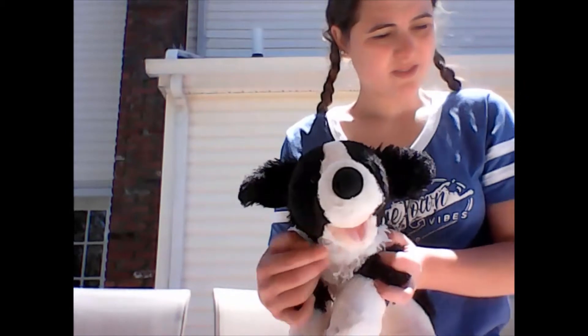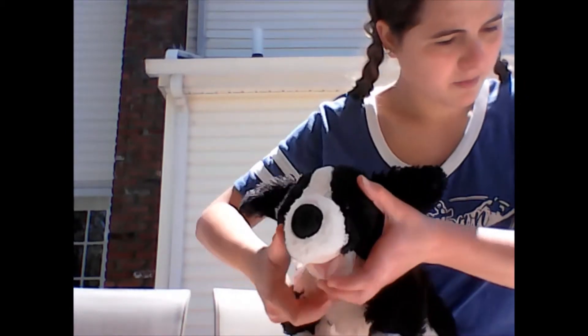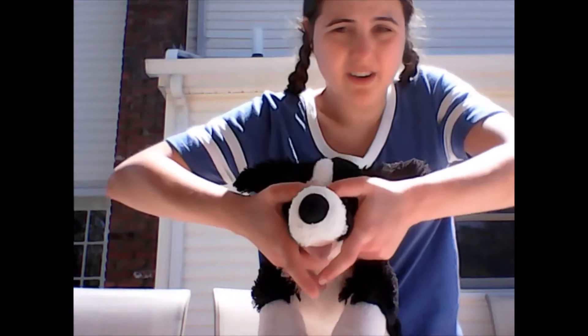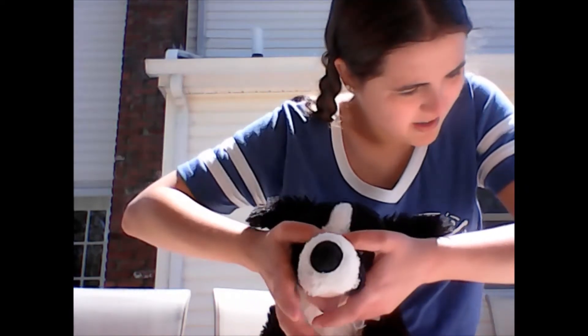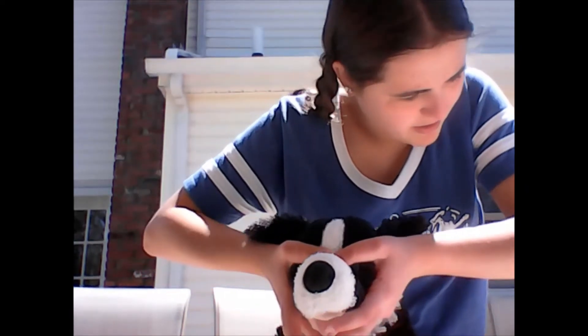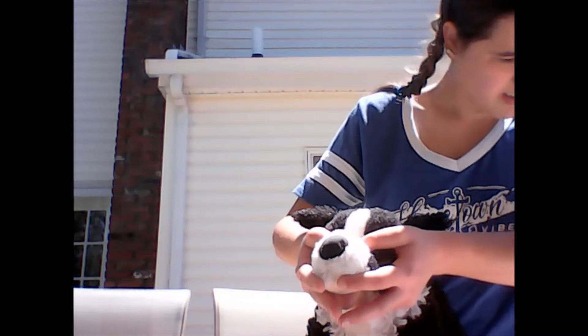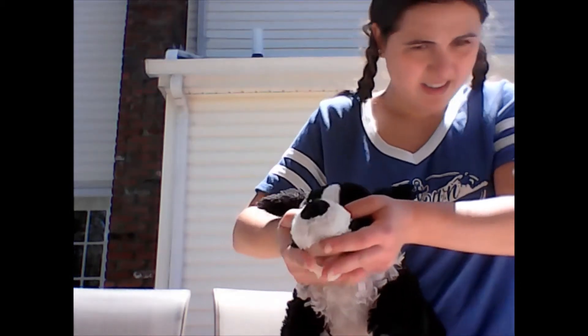So first, you stand behind the dog. Place your thumbs on the forehead and your palms below its ears. Then you are already standing near the rear of the dog, and this is how you do it.